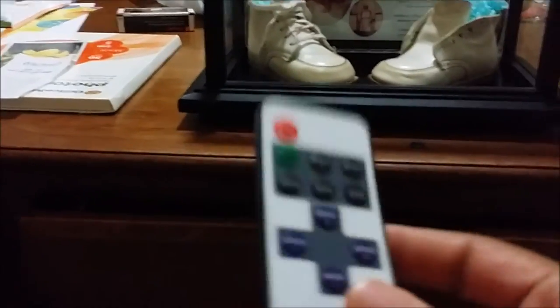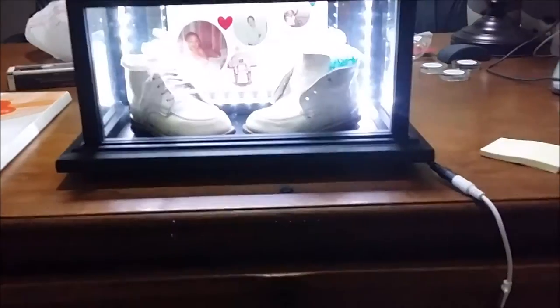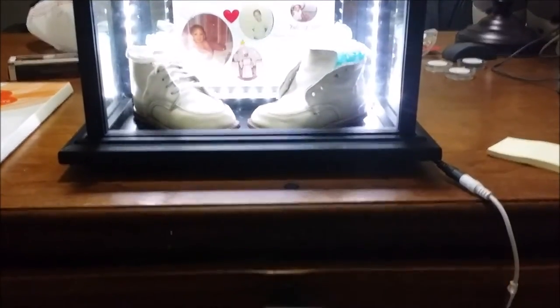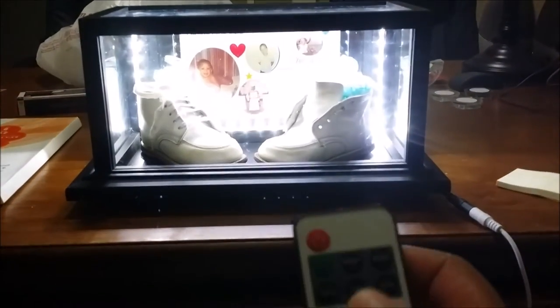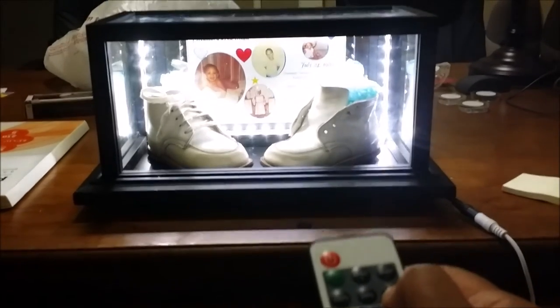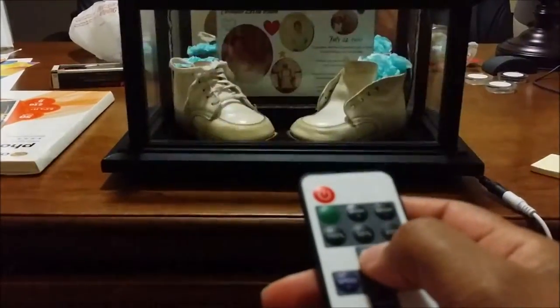My lights came with a remote — this is what this is for. You hook this in and it's plugged in. Here's your remote — hit that bad boy and turn those lights on. You can flip those lights on and bring them up to 100%, 50%, 25%. And then you have modes — got different modes.